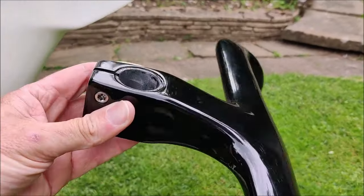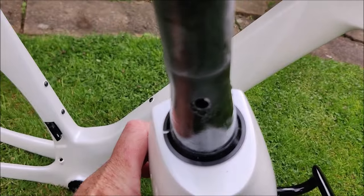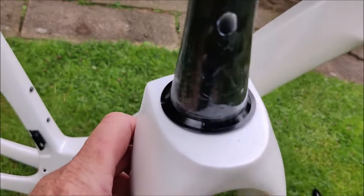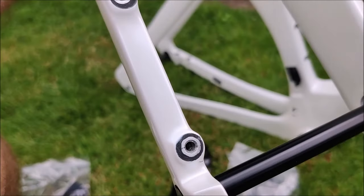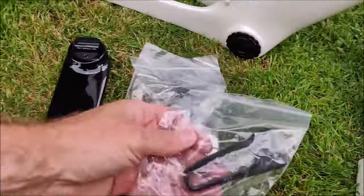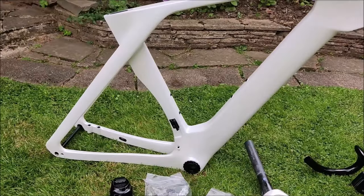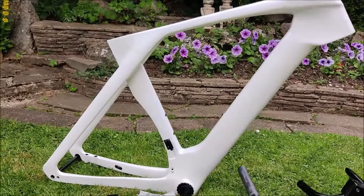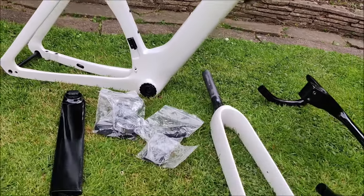The aero integrated handlebars and stem have a rough gritted surface where your shifters attach, so there shouldn't be any slipping. There are attachment points underneath for a computer mount. You can see all the entry and exit points for your piping and cabling. I went for a 100mm reach on the stem. The fork has a hole for the hydraulic brake line, with mounting points for the brake caliper and through axles.